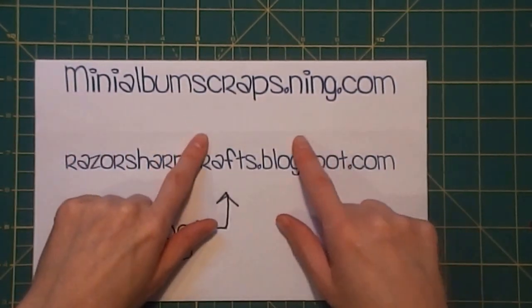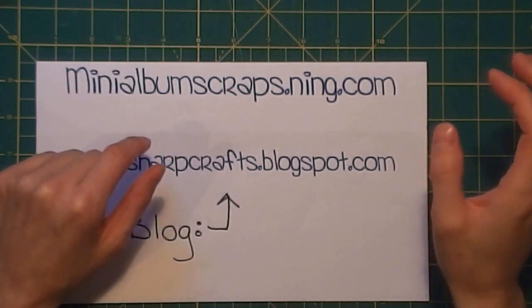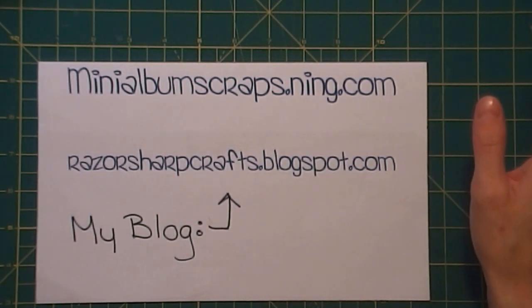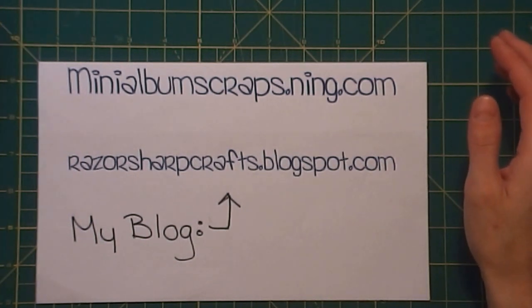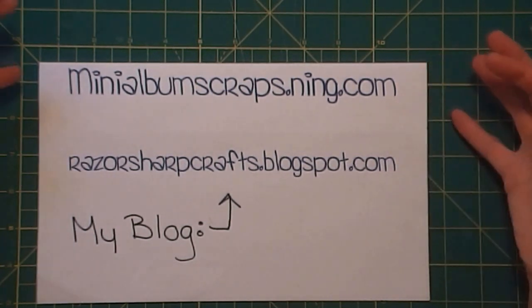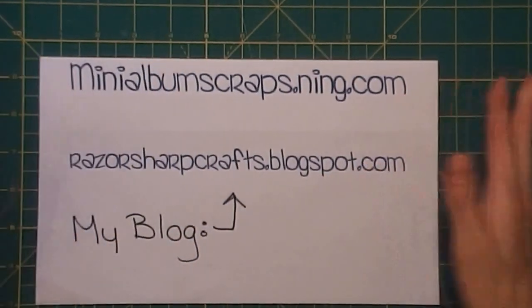These tutorials are being made for Mini Album Scraps — that's minialbumScraps.ning.com. After you become a member, which is free, it's free to swap, we don't ask for any money. We do have a donations button on our screen, and donations entirely go towards paying for the site. Once you're a member, you'll see a tutorials tab at the top of the page where you can find all of my videos for this project, and future ones will go there as well.